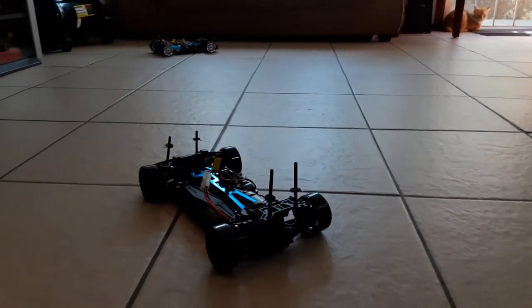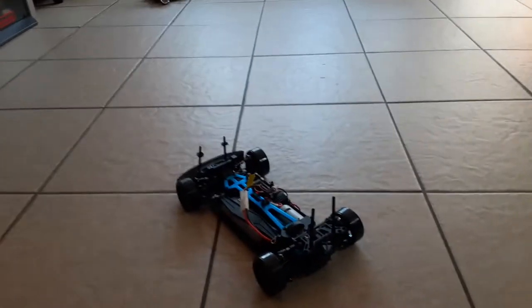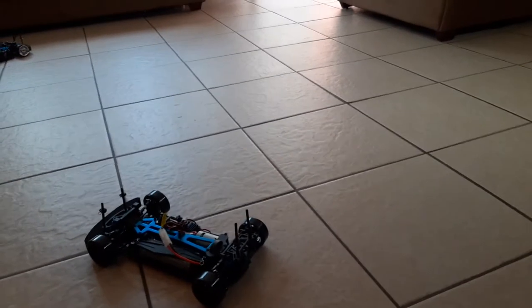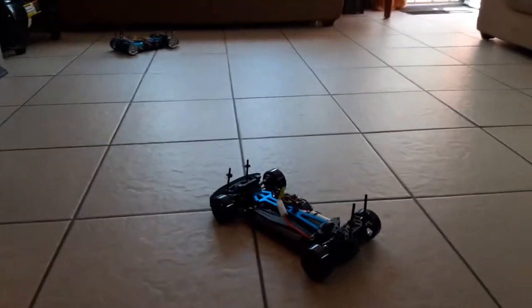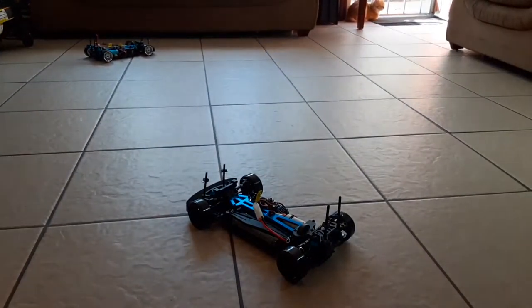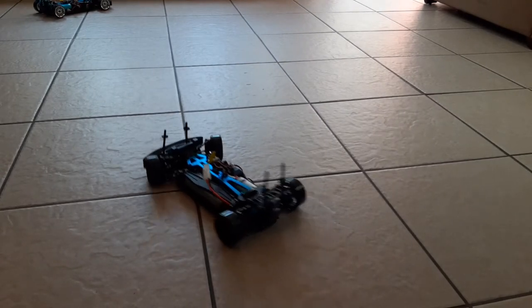If I would have known that, maybe I wouldn't - nah, I'm lying. I would have still wanted to buy the brushless one. There's nothing like a nice brushless car, you know? I always bought everything brushed, but once you try a couple of brushless items you don't ever want to go back to brushed. But this is actually very good.